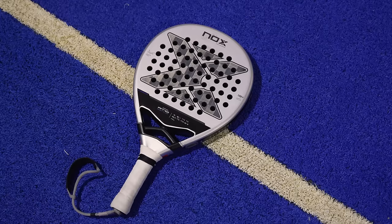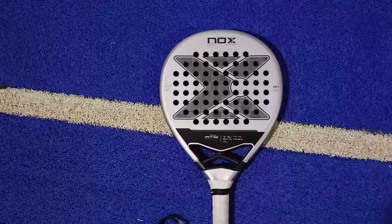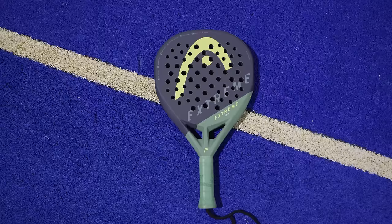Which racket is better, Agustin Tapia's or Arturo Coelho's? Which is more powerful? What are their main differences? Hello all players, I'm Pablo and I welcome you to a new 4SET. Today I have the rackets of the number 1s. These are two of the best selling rackets of the season, but are they worth it?